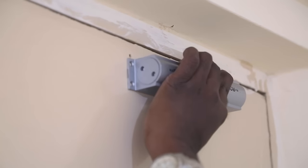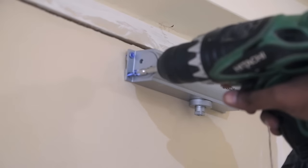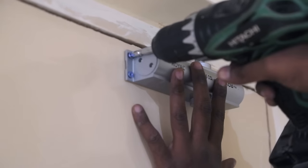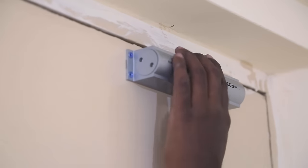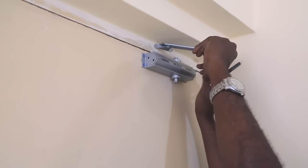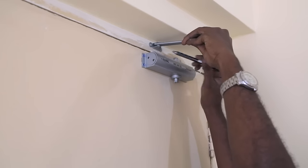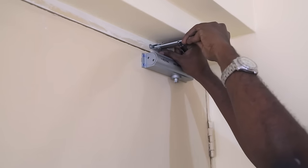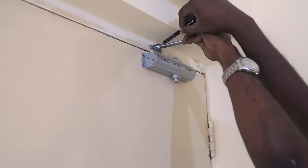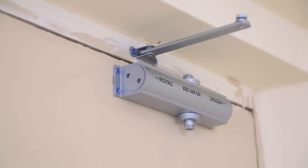The holes are drilled now and I can tighten the screws and attach it permanently to the door. This is the hinge attachment which will get screwed to the frame of the door. The bearing should be placed away from the hinges — just be sure to check the diagram when you are doing this. Before pre-drilling, I mark the holes and here it is attached to the frame.